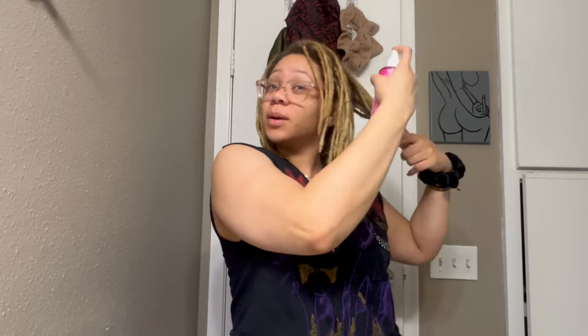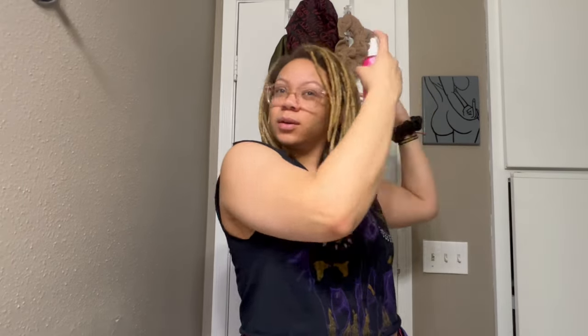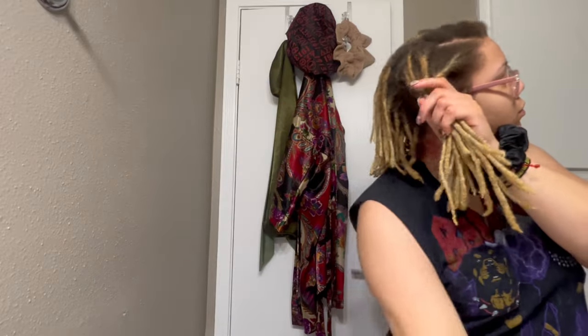Don't mind that noise — that's my steamer powering up. First I spritz all my hair down: roots, tips, everything in between. Then I rub and squeeze it in. Next I go in with a little bit of the smoothie — I wet my hand with the product so it becomes more runny since it's pretty thick, then focus on the roots and tips.